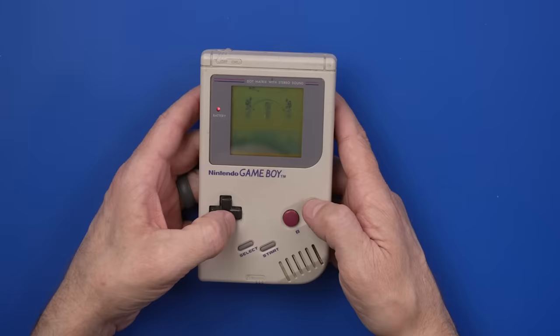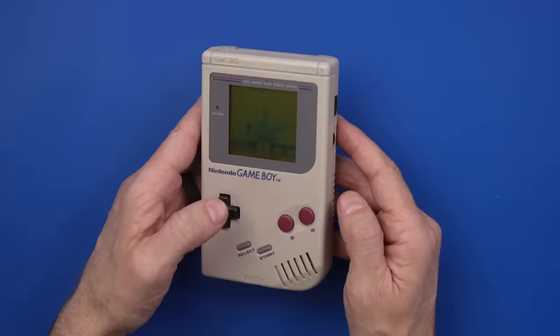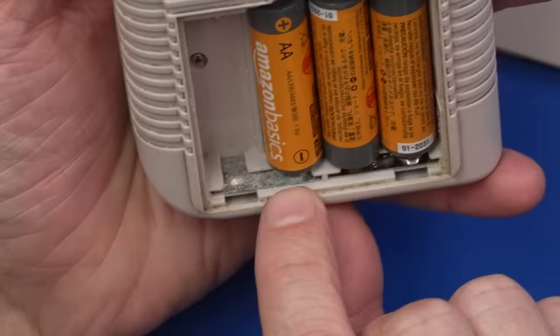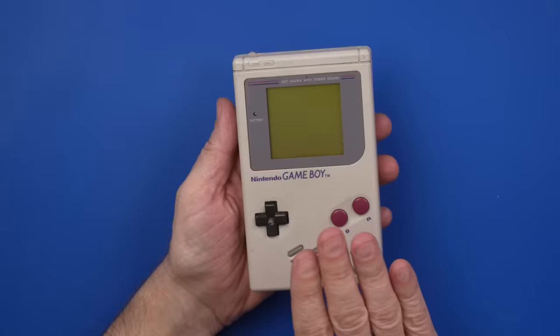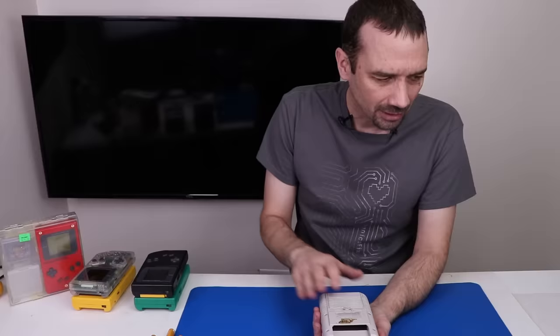The start button you have to press super hard to get it to work. I've never actually even played this game before. This one mainly needs the battery contacts cleaned or maybe replaced — some of these you just can't clean, they're too corroded. But we for sure need to give it a really good cleaning, so I'm going to save this one for a dedicated cleaning video.